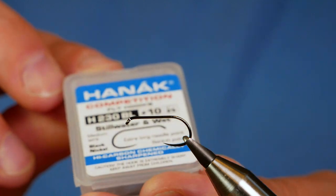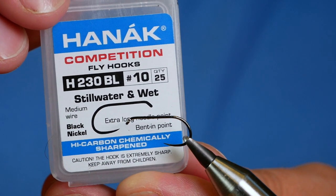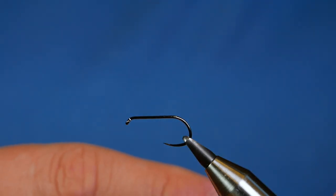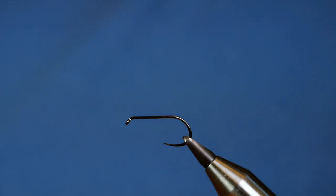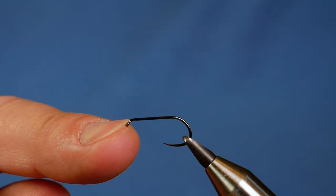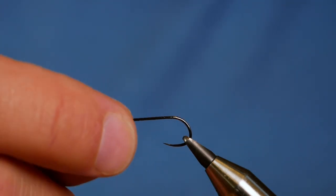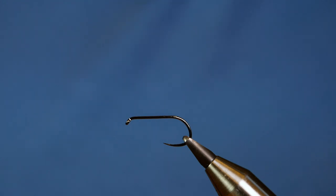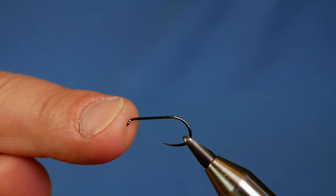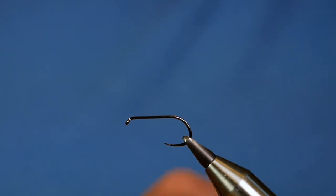In the vise then is a Hanak H230 barbless hook. This one's at size 10 and as you can see it's a Stillwater and Wetfly hook — a medium wire gauge in black nickel. Now I'm using the Wetfly hook for this dry fly because I'm using it on the big Stillwater, and for that I mostly fish with a 7 weight rod. I want to have the strength in the hook so that the fish don't bend me out on the take.